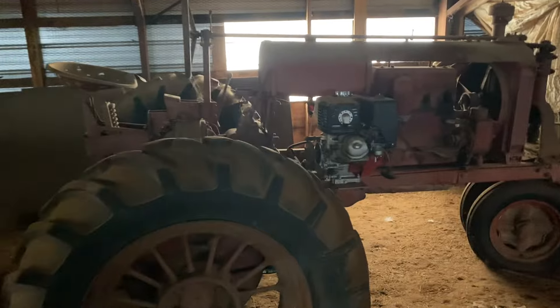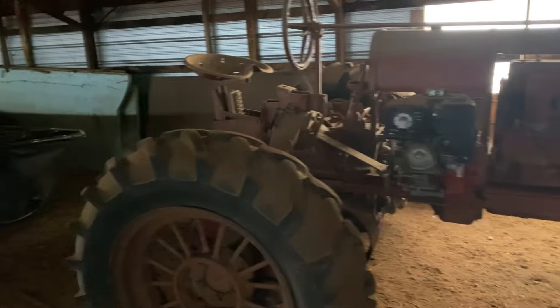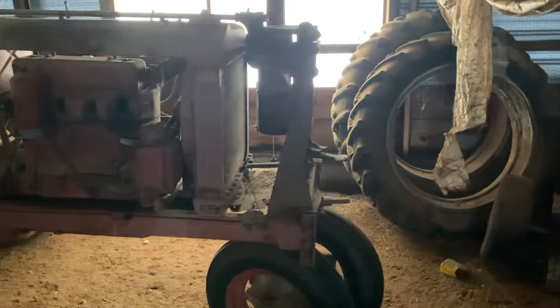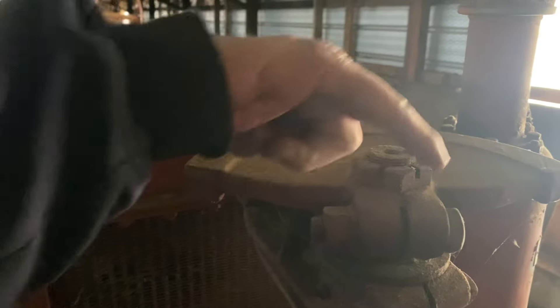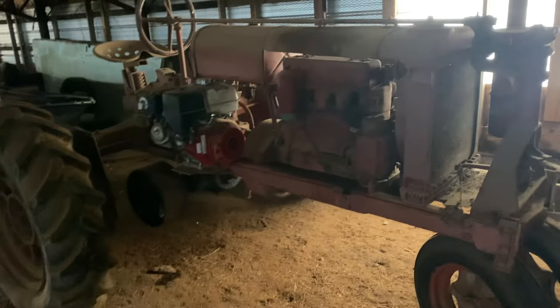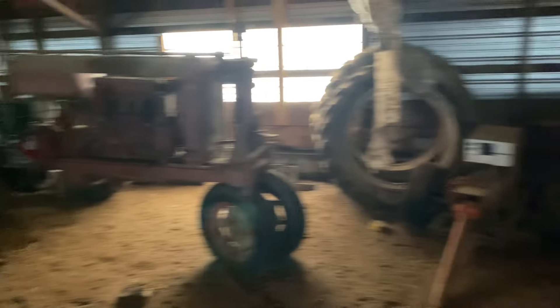580B Case. This tractor here is a Farmall Regular. I put the back tires on it — the back tires were rotted completely off when I got it. Didn't buy it, had it given to me. A friend of mine, Roger Chester, gave me this. It is a Regular. The F-Series tractors have a gearbox here, and the Regulars had exposed steering gear. I did repower it with a 13-horse Honda. It works — runs on a belt. So that was a Farmall Regular.